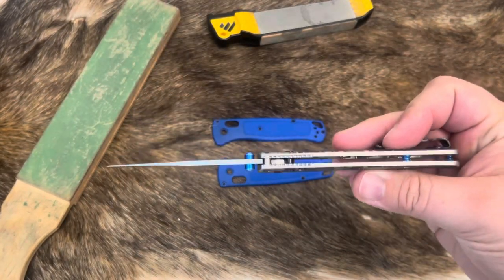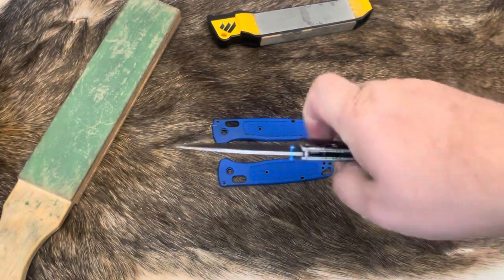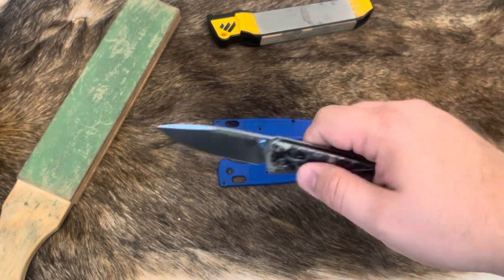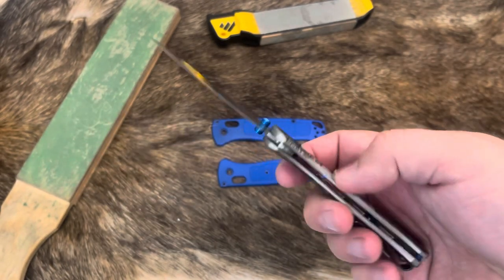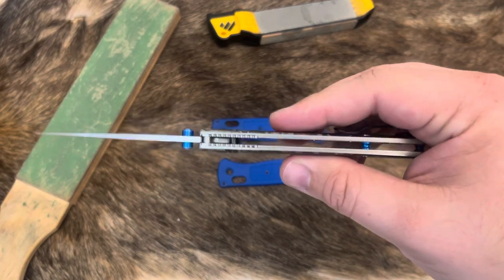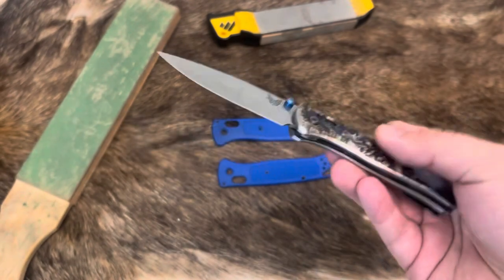It adds easily another ounce or so, making it not the lightest knife in my collection. But it makes it feel way more premium — you don't have that ridiculous flex anymore. Unlike the original, it doesn't flex or bend. I didn't bend this knife putting it back together, which is really cool.